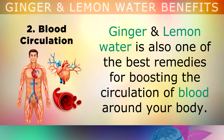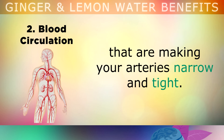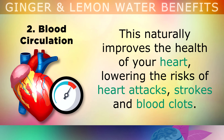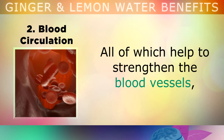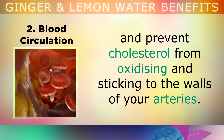The second benefit is increased blood circulation. Ginger and lemon water is one of the best remedies for boosting the circulation of the blood around your body. The ginger compounds that give it the spicy zing that you taste help to block certain enzymes that are making your arteries narrow and tight. So drinking this helps the arteries to become more flexible, allowing for better blood flow and lowering your blood pressure. This can naturally improve the health of your heart, lowering the risk of heart attacks, strokes and blood clots, as more oxygen travels through your body. In addition, the lemon juice provides Vitamin C, Hesperidin and Diosmin — all of which help to strengthen the blood vessels and prevent cholesterol from oxidizing and sticking to the walls of your arteries.